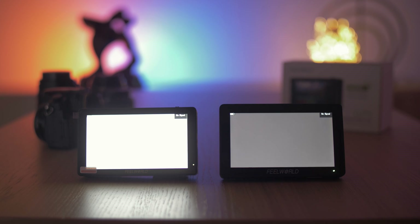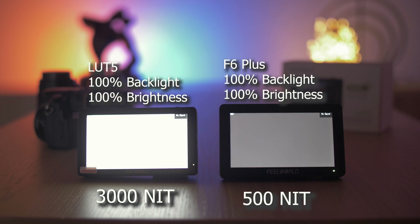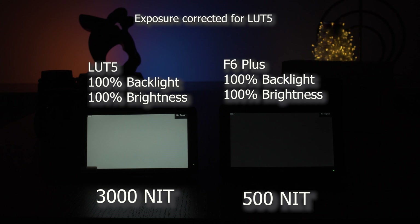One of the headline specs is the 3000 nit brightness of this monitor, and it is an extremely bright monitor. It is absolutely perfect for using outside with no sunshade and you can use it in pretty much even the brightest direct sunlight conditions.